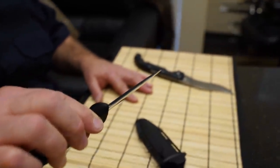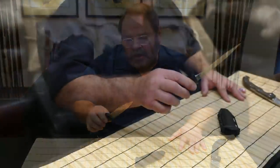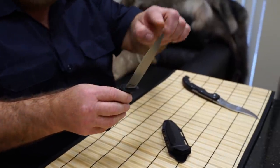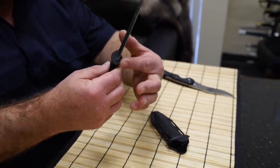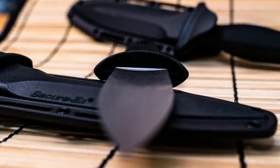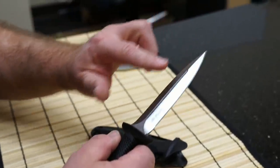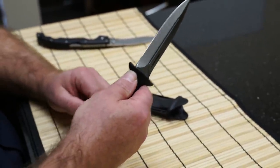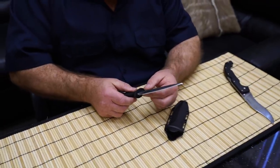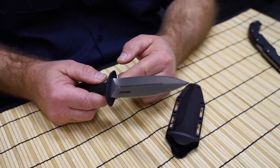It's a Rockwell hardness of about 57-58, and the blade is five inches long and about an inch wide. It's concave ground on one side and flat ground on the other, which makes for a very, very stiff blade.